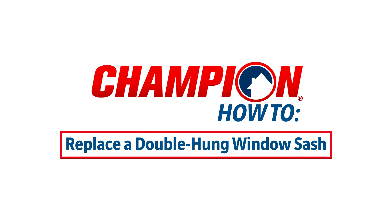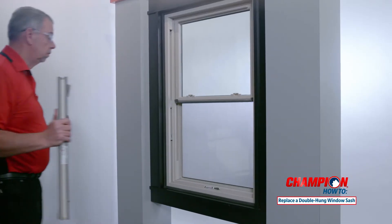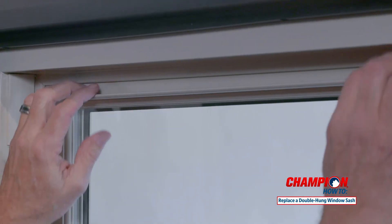In this video, our champion expert will show you how to replace both sashes on your double hung window. We'll start by replacing the bottom sash and then move on to the top sash.